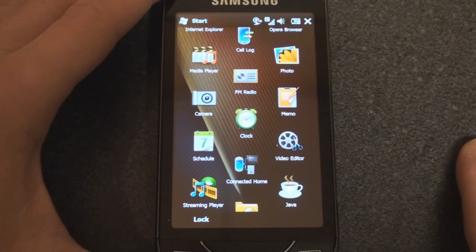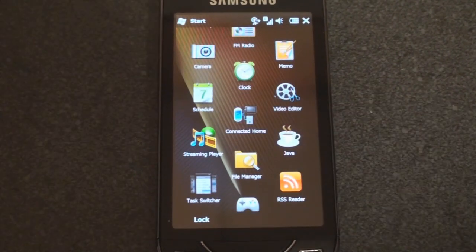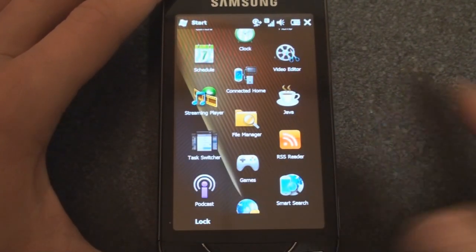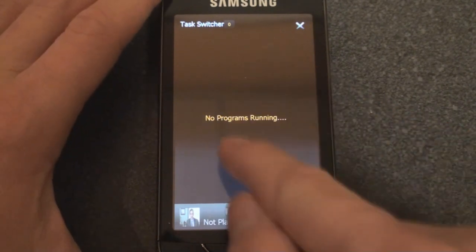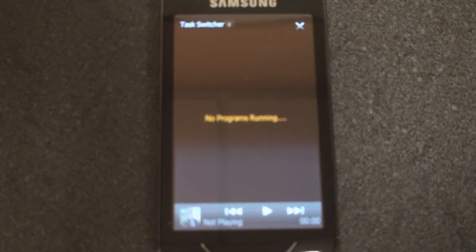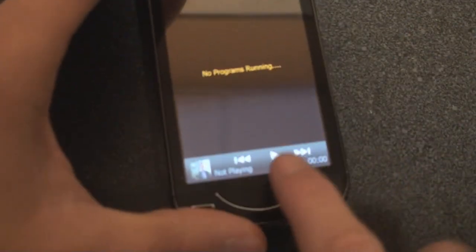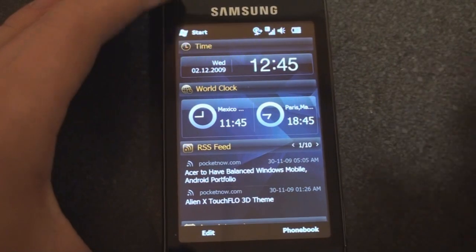We have the Memo application, which we talked about in the previous video. There's also a Video Editor — a simple way to edit video taken on your device, though it won't replace desktop software. We have File Manager, and a Task Switcher which provides thumbnails of all open tasks or programs so you can flick through them in a Palm Pre-like way. It may be smart to link it to one of the hardware buttons for quick access.